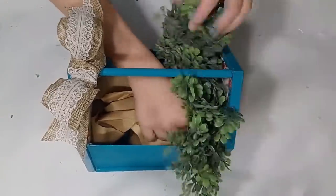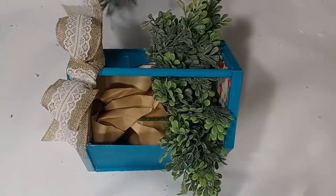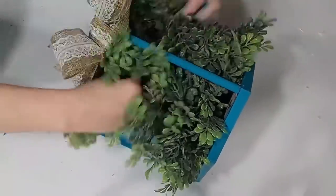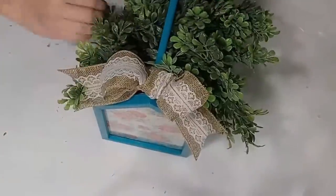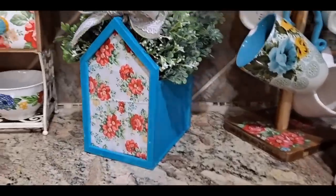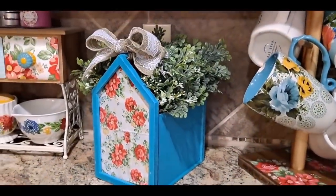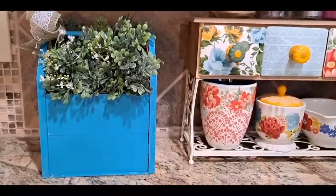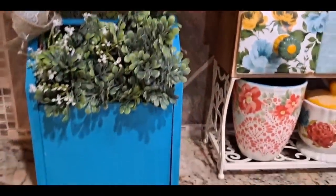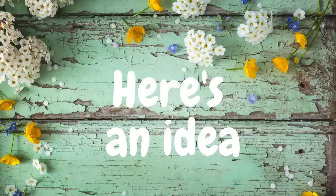Inside the crate I added some brown craft paper as a filler so I wouldn't have to use so many bundles of boxwood greenery, but it's totally optional. You could put all kinds of different things in here — the sky is the limit with what you use this for, and the paint colors and fabric style can be completely customized.